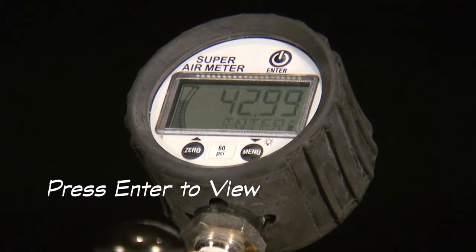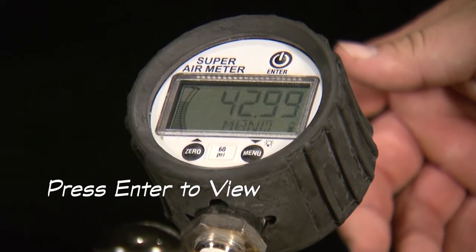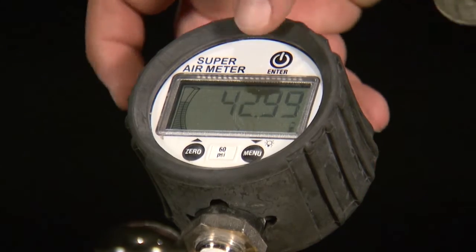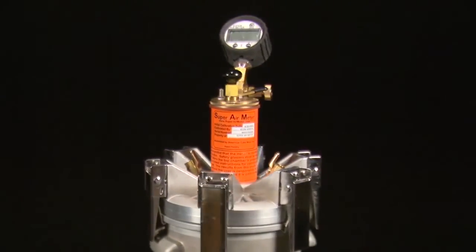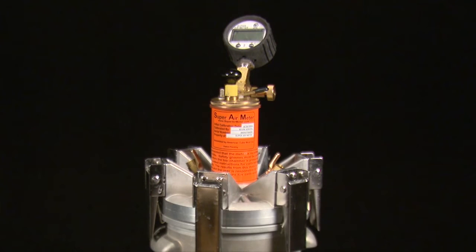The meter will then display 'press enter to view.' Do a short press of the enter button and the SAM number and air volume will be displayed. Press enter again to begin another test. A SAM number of .20 or less correlates over 95% of the time to the recommended hardened spacing factor, which is .008 inches.